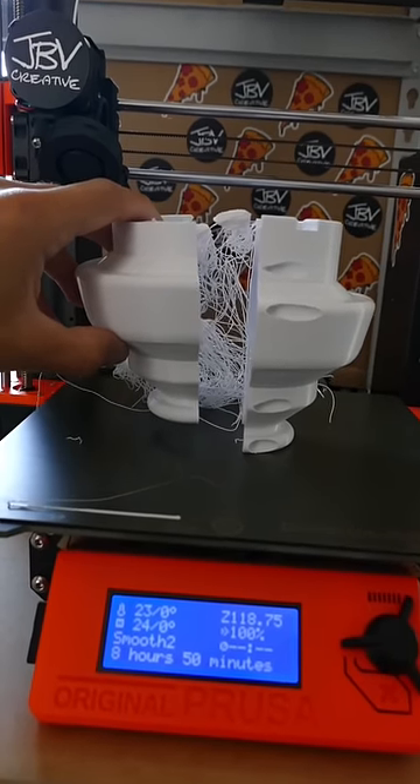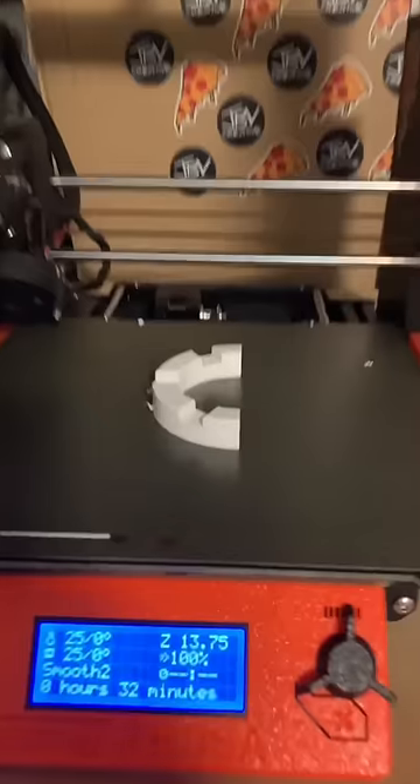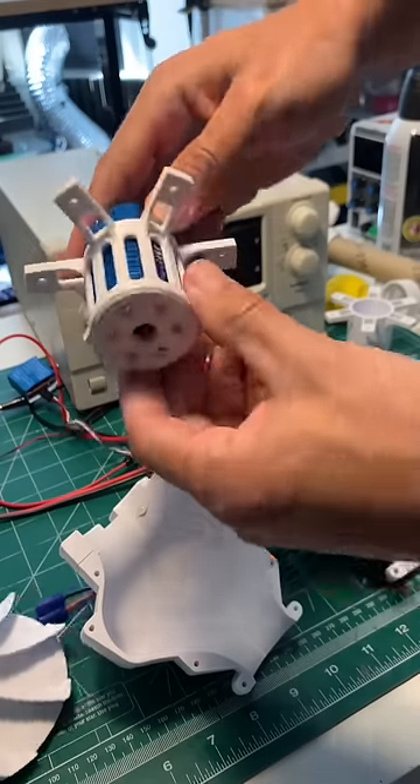But luckily this thing failed really cleanly, which means I was able to grab a measurement at the point that it failed, slice the model at that point, and print just the part that's missing — which means we can still put this thing together and test to see if it works.